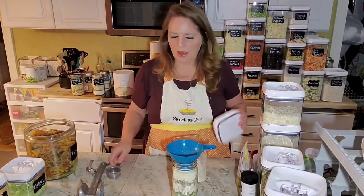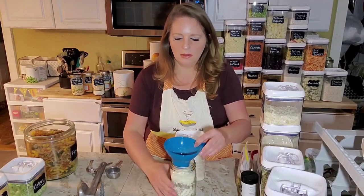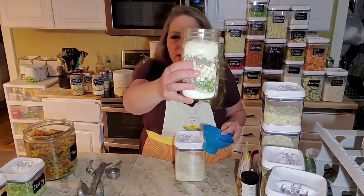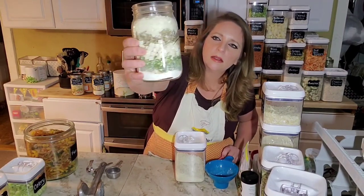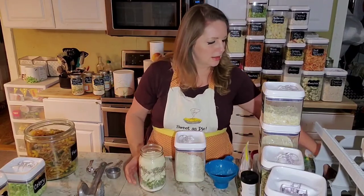There's our three quarters of a cup. It's actually not terribly full — there's probably about an inch left. You can see the pretty layers with the kale, the potatoes, and the sausage. Let's put a lid on this.